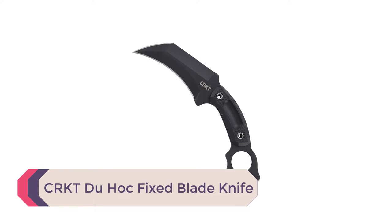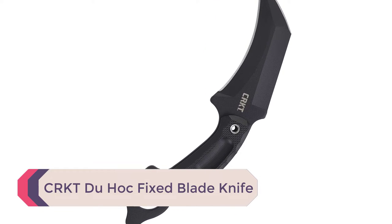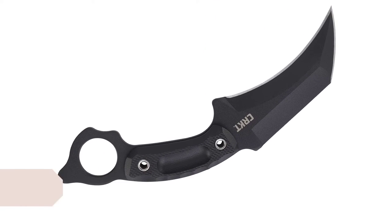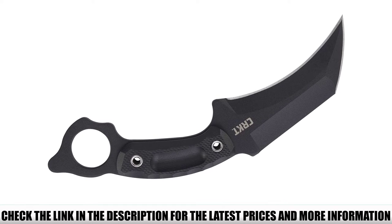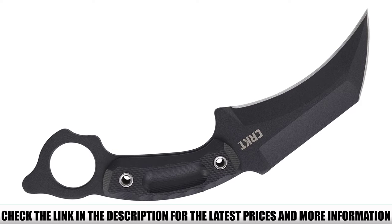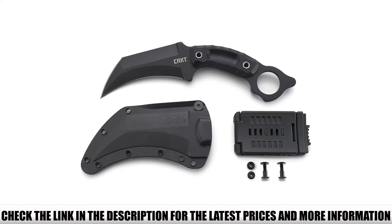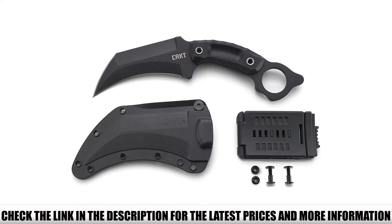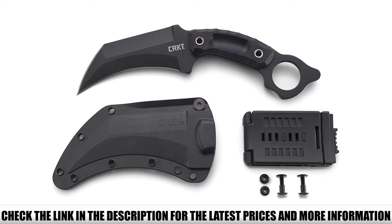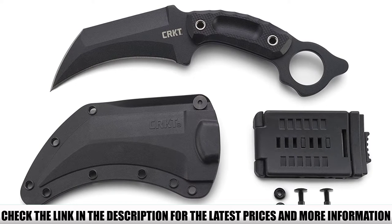Number 2: CRKT Dewhawk Fixed Blade Knife. The CRKT Dewhawk Fixed Blade Knife with sheath is very well made, exceptionally durable, and highly reliable. Designed to honor the late uncle of the knife's designer, who was awarded the Silver Star at Point Dewhawk, this knife was made with durability and versatility in mind. Featuring an SK5 carbon steel, carbon-coated recurved blade, this karambit knife can easily withstand excessive wear and tear.